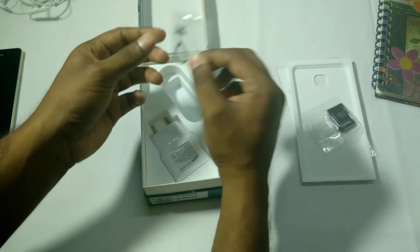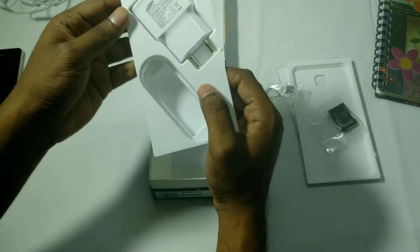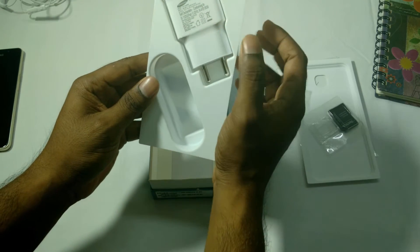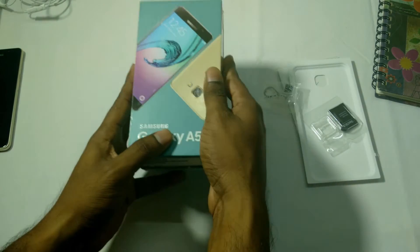We also have a SIM ejector tool and the charger. The charger is 2 ampere, so it should charge your phone pretty fast. Let's keep the box aside.